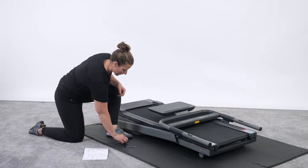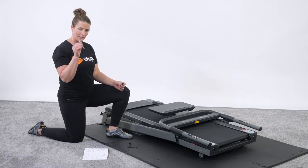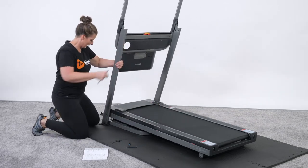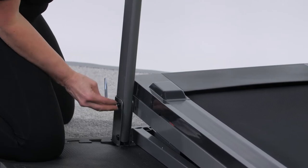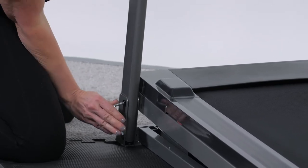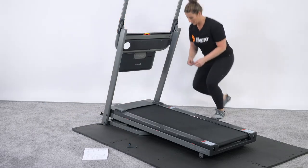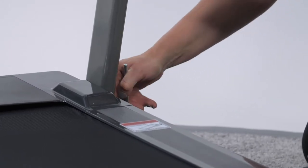We have two sets of screws here. We're going to use the longer set of screws, and you have two different hex screwdrivers — make sure you get the hex screwdriver that matches up with the long screws. From here, we're going to use a little bit of energy and raise this up just a tad. You're going to see how the holes come together here on the leg, and we're going to drive that screw through and tighten it down as tight as you can comfortably get it. That's one side — we're going to do the exact same thing on the other side.